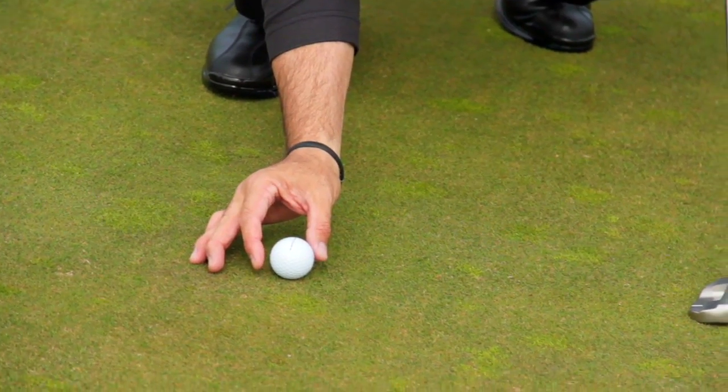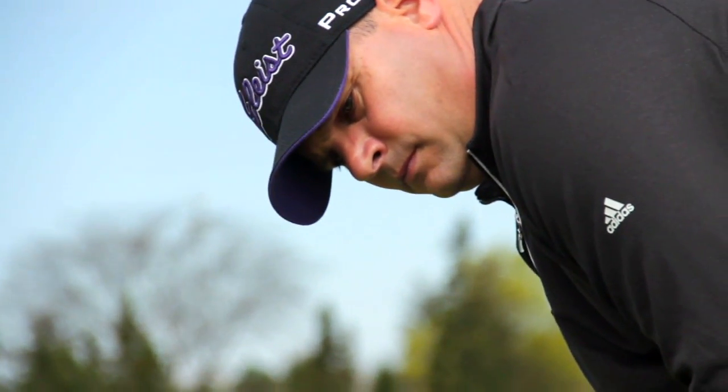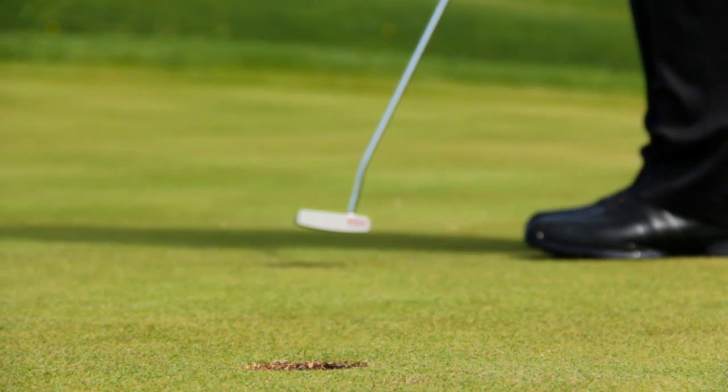The tour players are doing it from seven feet and I encourage you to try it. Start doing the Joe Bosco pressure putting drill. The confidence that it builds by holing a lot of short putts from the most challenging areas around the hole are going to help your confidence, improve your ability to read greens, and visualize and make more putts.